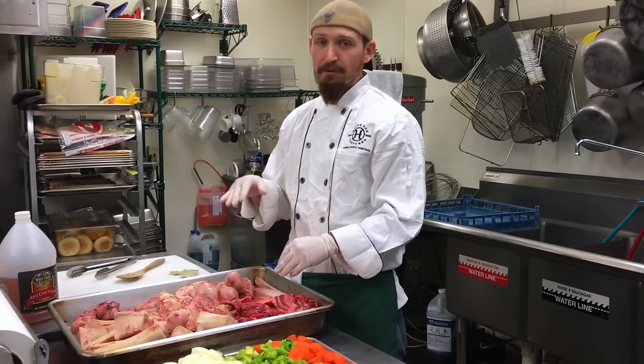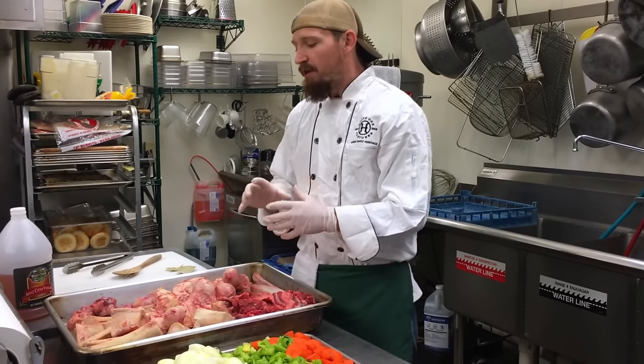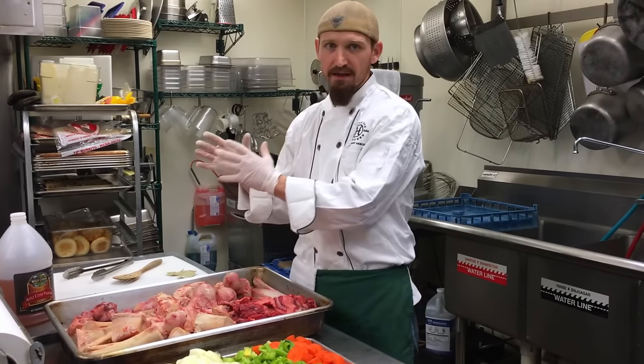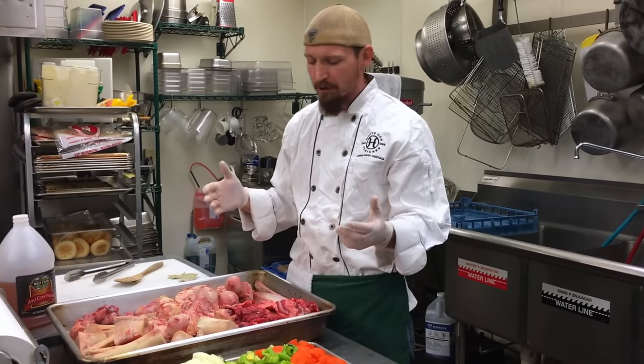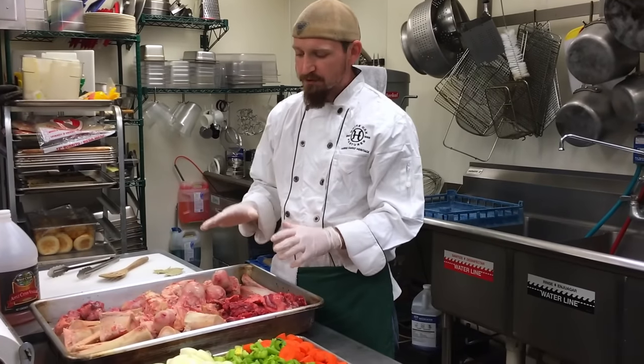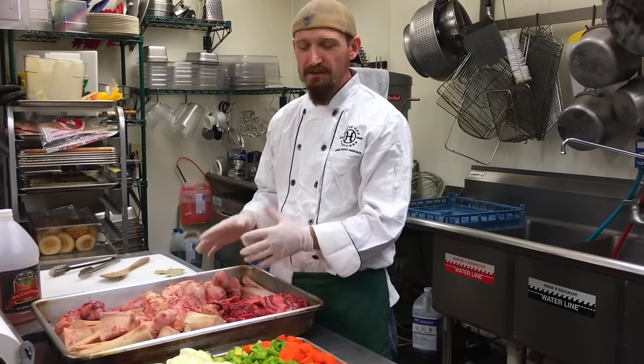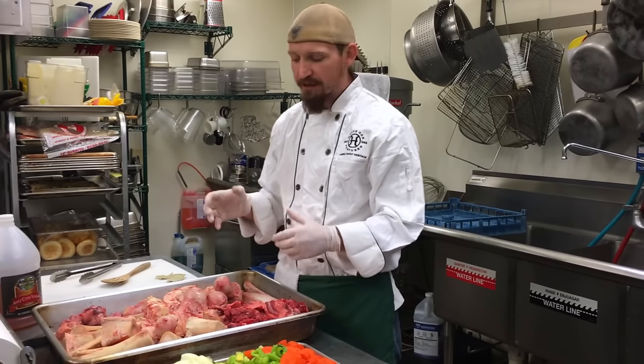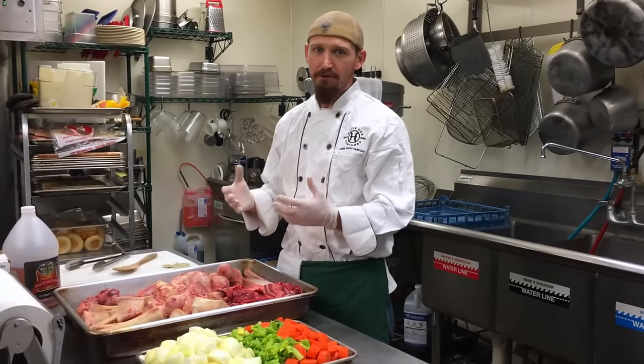One of the things to remember with bone broth is you're not really stuck to certain parameters. It doesn't have to be just this or just that in your stock — it can really be whatever you want to put in it, kind of like a soup. We're going to roast these bones for about 30-45 minutes in the oven at about 425-450 degrees so they get real nice and brown, because that caramelization is what's going to add a lot of flavor to our broth.